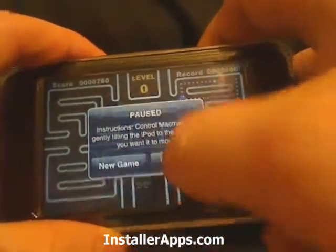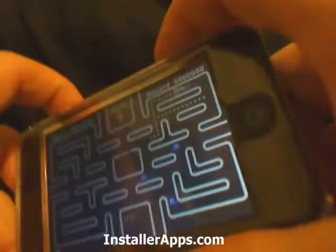Tap the screen to pause it, and you can either go into a new game or resume the game.